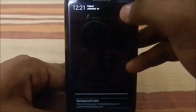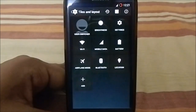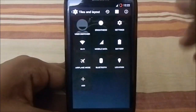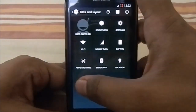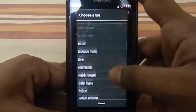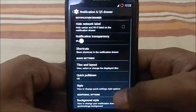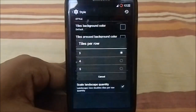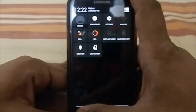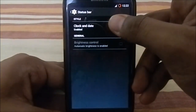Slim Quick Settings is enabled in this ROM, so the quick settings work similarly to what you may have seen in other ROMs based on this. It has more features and different options. These are the tile and layout settings available in SlimKat — you can change the tile layout and number of tiles per row, which is pretty cool.